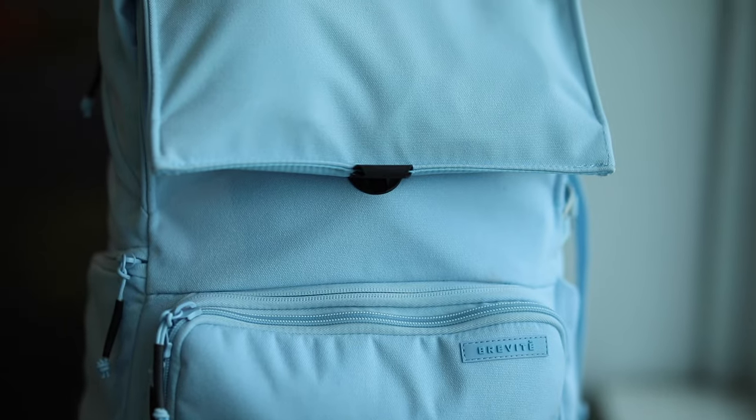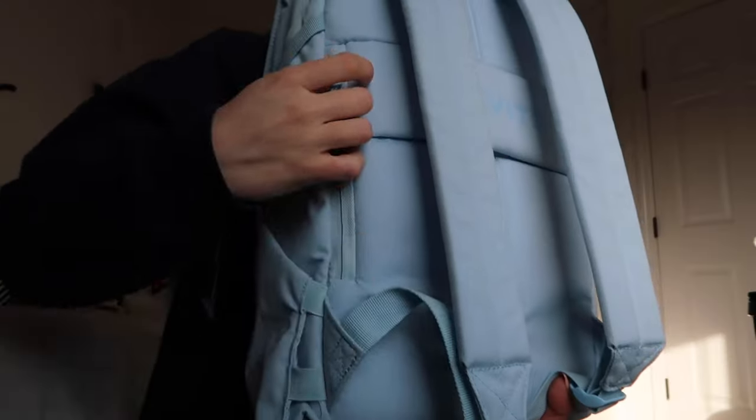Hey guys, it's been about a month since I filmed that traveling video with the Brevity backpack and I wanted to do a wrap-up with pros, cons, and my overall thoughts. Starting with the pros: my favorite thing was probably the luggage pass-through on the back - it made it super easy. I also loved how the bag fit perfectly under the airplane seat. Another pro was all the different access pockets, making it easy to get things out quickly, like my license right before security from the hidden zipper pocket.